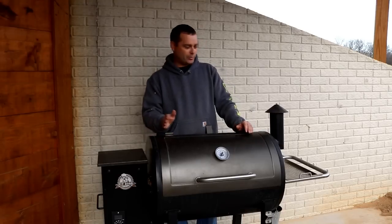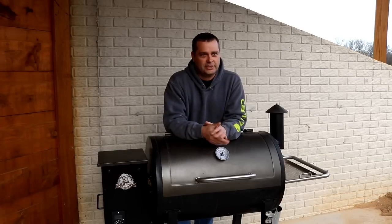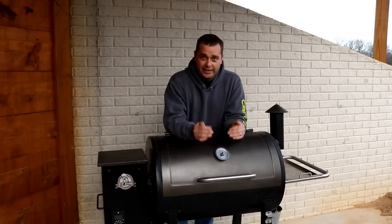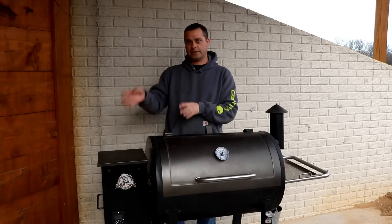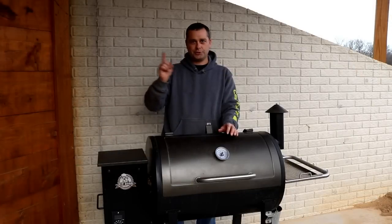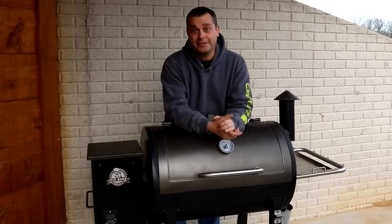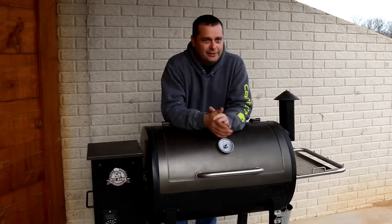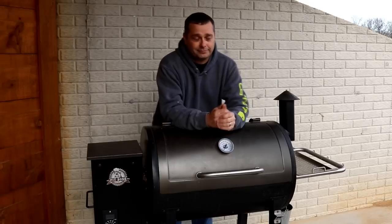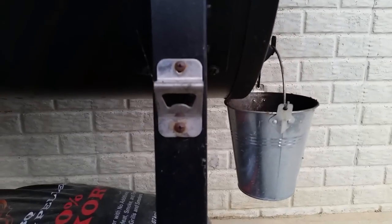I hope I remembered everything I wanted to talk about on this pellet grill — I've been looking forward to doing this review for a long time because I really do like it. If I had one thing to choose to cook on out here at our log cabin — between this Pit Boss pellet grill, a Weber gas grill, and a Camp Chef stove — I would pick this Pit Boss, because it's my favorite thing to cook on outside. I appreciate you guys watching and I'll see you in the next video. Oh — I almost forgot one key feature: it does have a bottle opener.